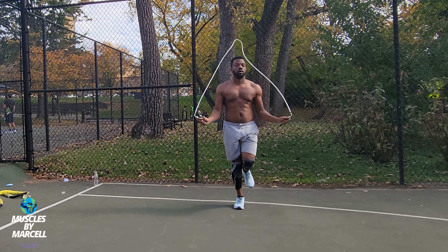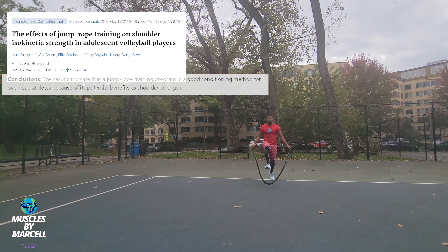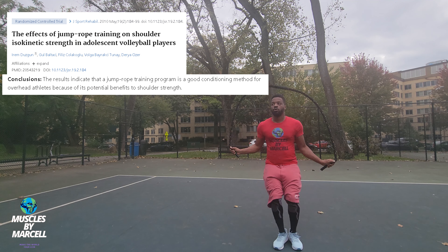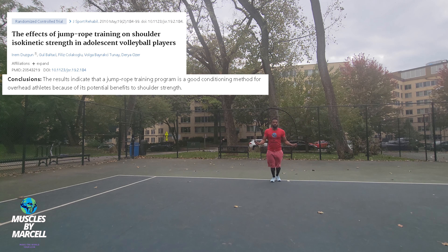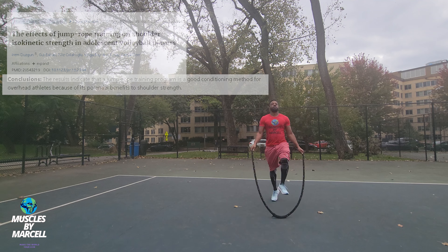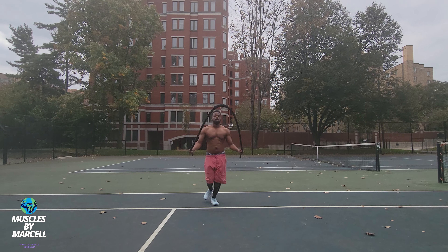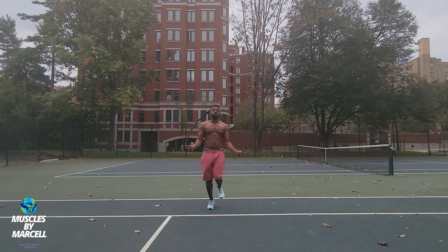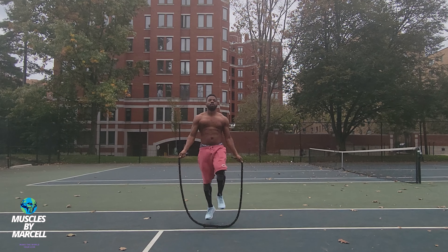In a study published in the May 2010 issue of the Journal of Sport Rehabilitation, researchers measured shoulder strength during movement exercises. Jumping rope strengthened the shoulders of overhead athletes like volleyball players. The study found that jumping rope improves shoulder strength, range of motion, and muscle activation. Additionally, the authors found that the exercises reduce shoulder injuries.